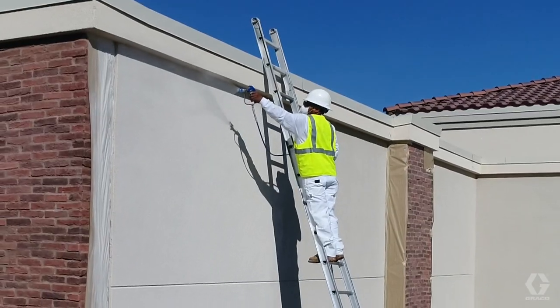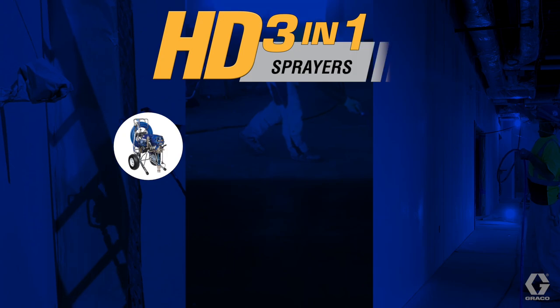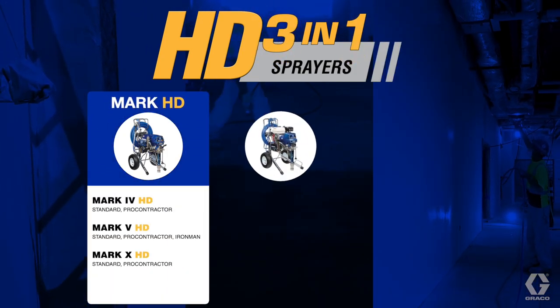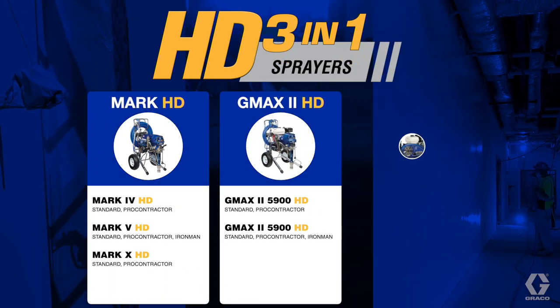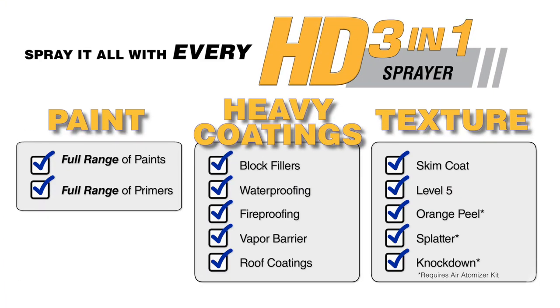Experience easier pumping and achieve overall high performance. HD 3-in-1 airless sprayers include all models of Mark HD, GMAX 2 HD, and DutyMAX HD series to handle every job site condition.